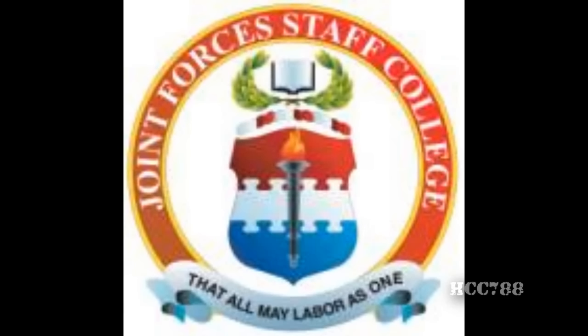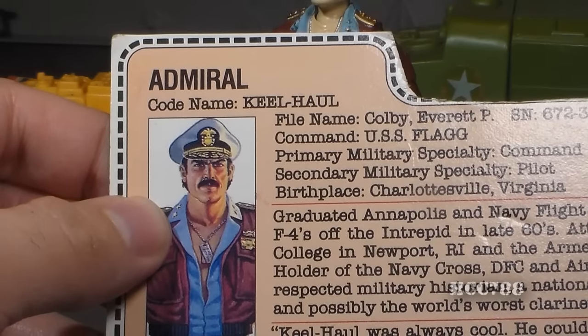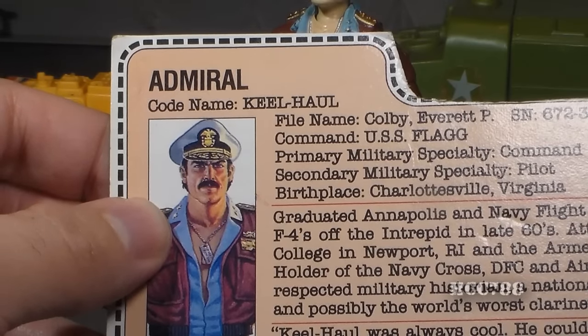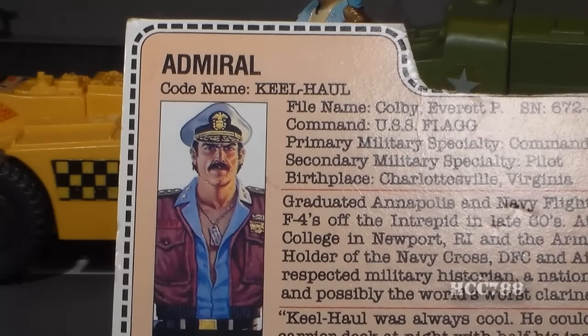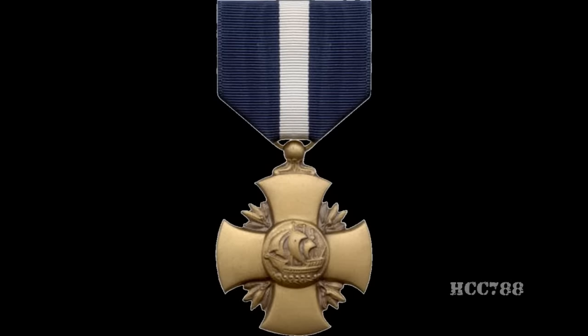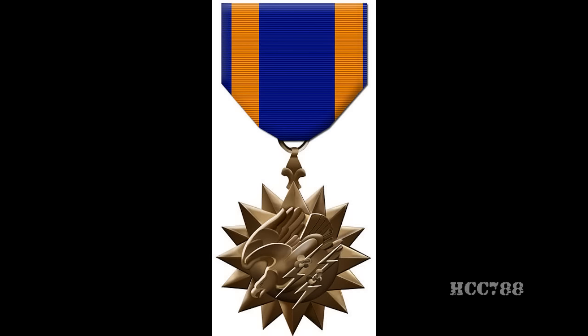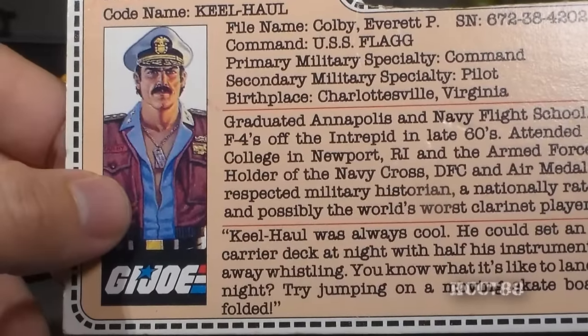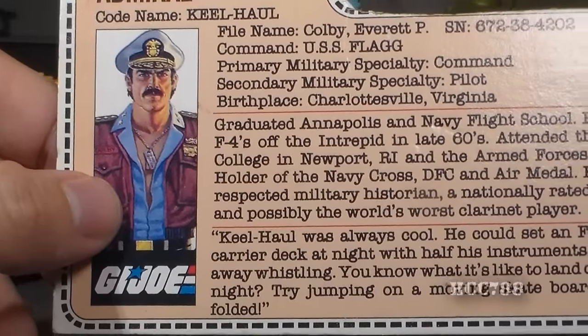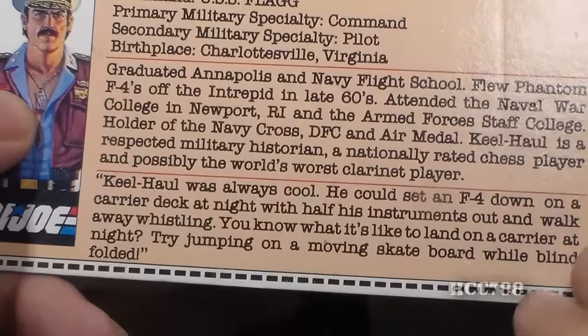The Armed Forces Staff College's mission is to train national security professionals in multinational and interagency operations — perfect for GI Joe, since GI Joe is an inter-service special forces unit. Keelhaul is a holder of the Navy Cross, DFC, and Air Medal. He is also a respected military historian, a nationally rated chess player, and possibly the world's worst clarinet player.